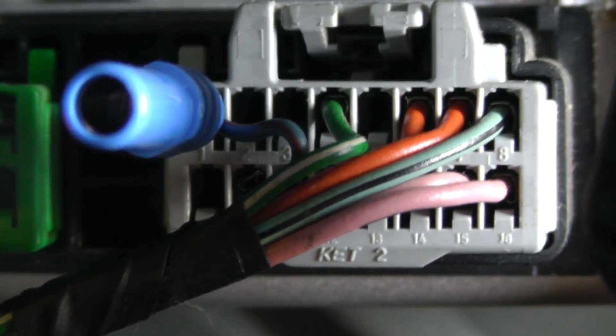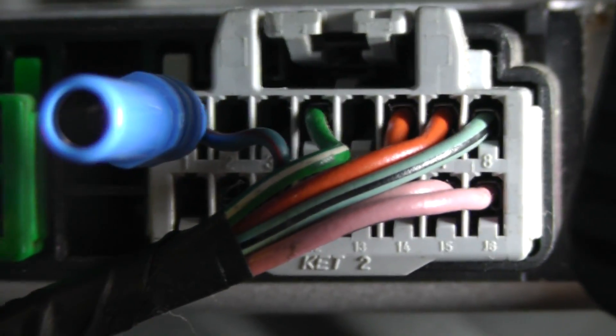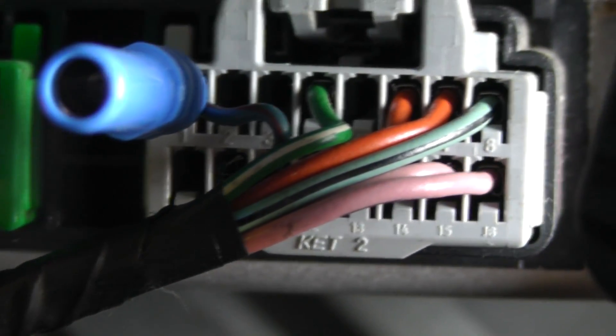On this connector, pin 1 is the top left corner. The pins are numbered 1 to 8 going left to right across the top, and then 9 to 16 on the bottom row.